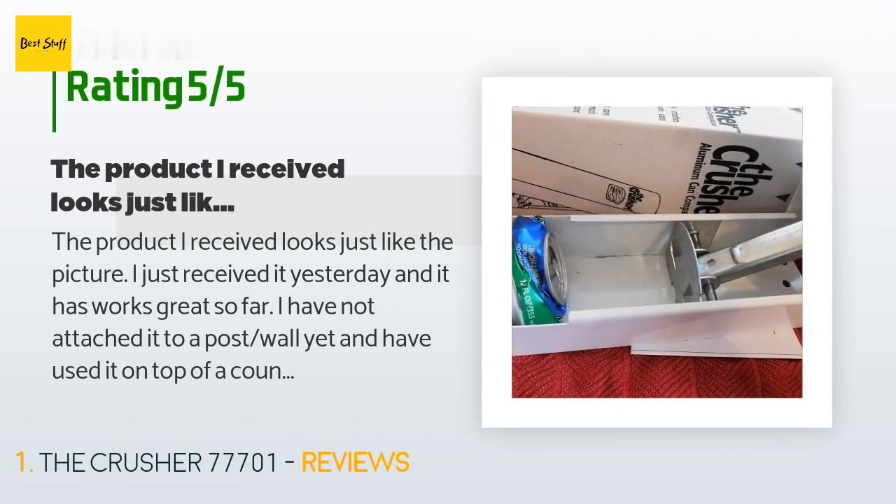A customer said: 'The product I received looks just like the picture. I just received it yesterday and it has worked great so far. I have not attached it to a post or wall yet and have used it on top of a counter with a rag underneath. It feels very sturdy and has crushed about 20 cans so far.'